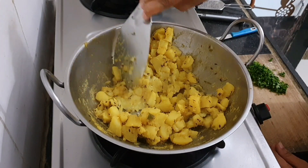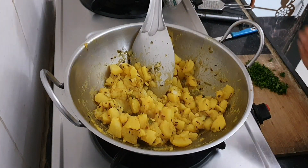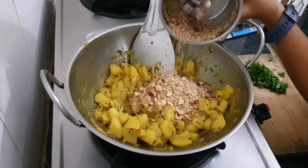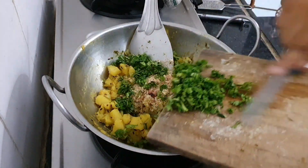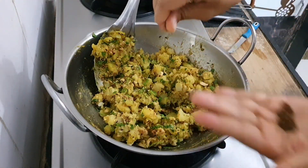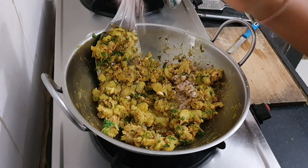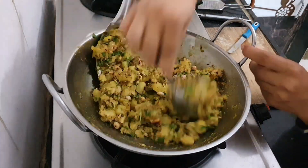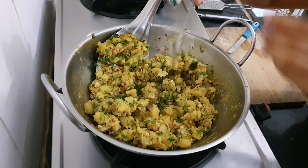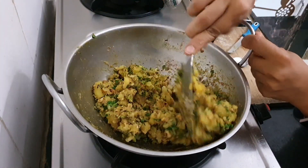The stuffing can be made with different things such as paneer or mixed vegetables — it's up to you. Once the potatoes are cooked well, add the ground peanuts and lots of coriander leaves and mix well. Add half a teaspoon of mango powder or lemon juice to give it a little sour taste, and half a teaspoon of rock salt. Mix everything and your stuffing is ready. Keep it aside and let's start working with the dough.